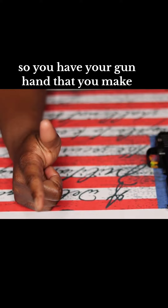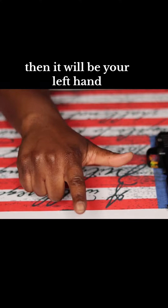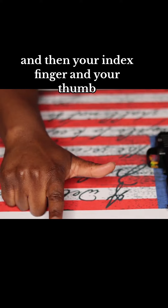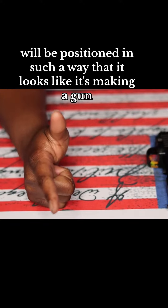So you have your gun hand that you make — it's going to be your dominant hand. If you're left-handed then it will be your left hand. All three of your fingers will wrap around the firearm, and then your index finger and your thumb will be positioned in such a way that it looks like it's making a gun.